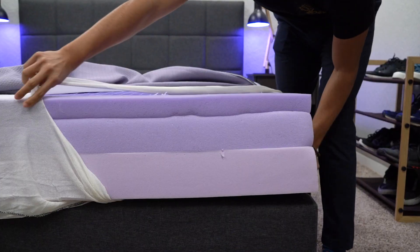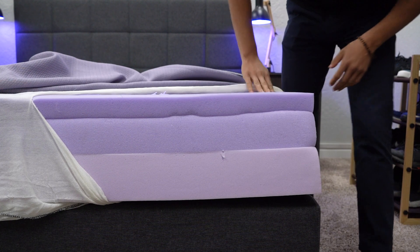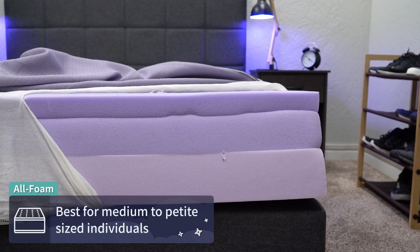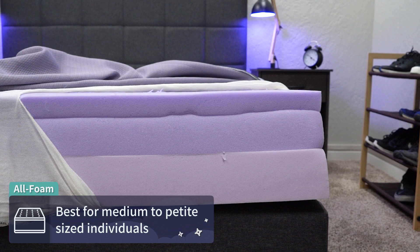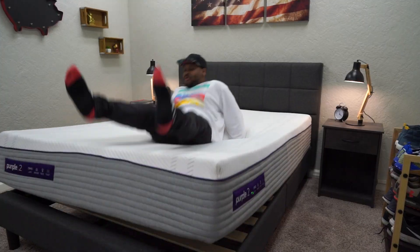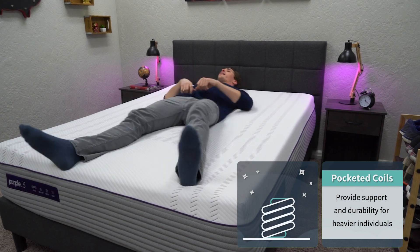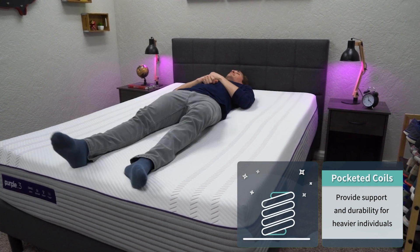One of the main differences between all of them has to do with construction. The original Purple bed — sitting right behind me — is an all-foam mattress, meaning it uses dense foam on the bottom rather than support coils, making it most supportive for medium to petite-sized individuals. If you're heavier, say 200 pounds and up, you'll want to look into a hybrid bed for more support and durability. The Purple Hybrid and Purple Hybrid Premier beds do use pocketed coil layers, so those are best for bigger body types.